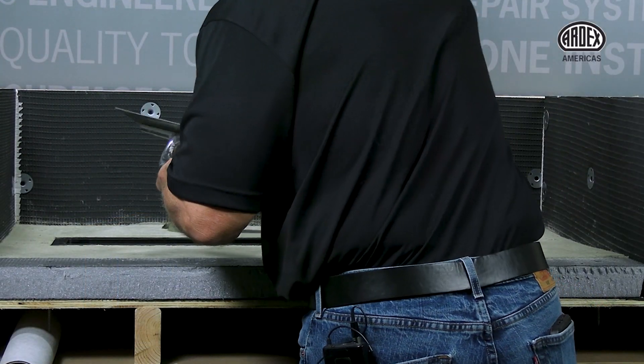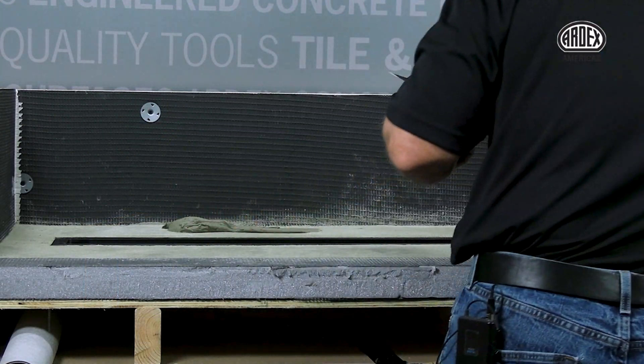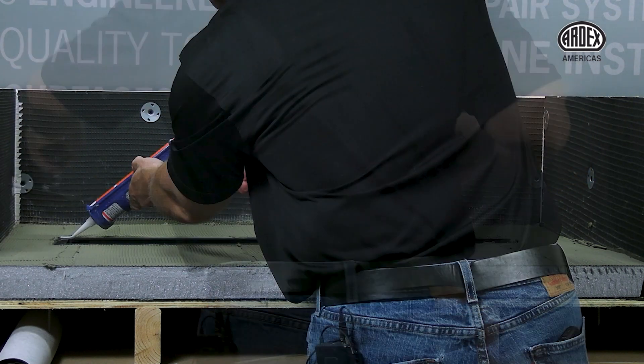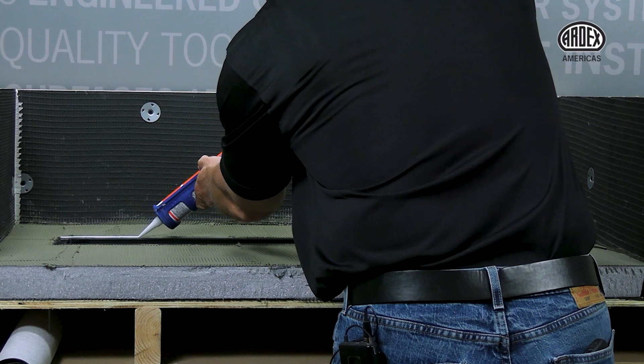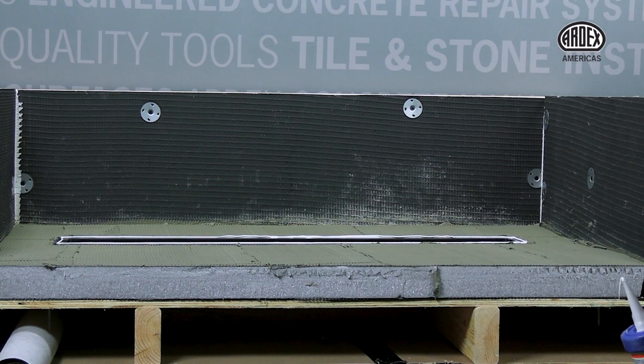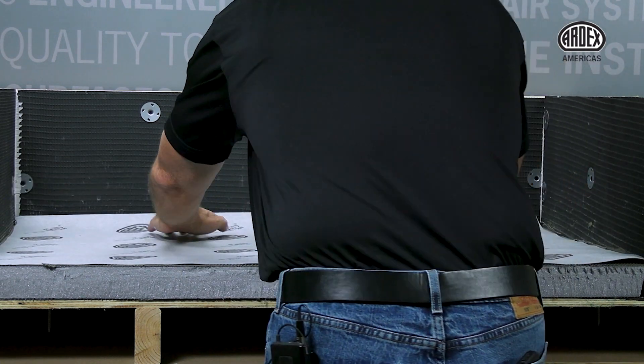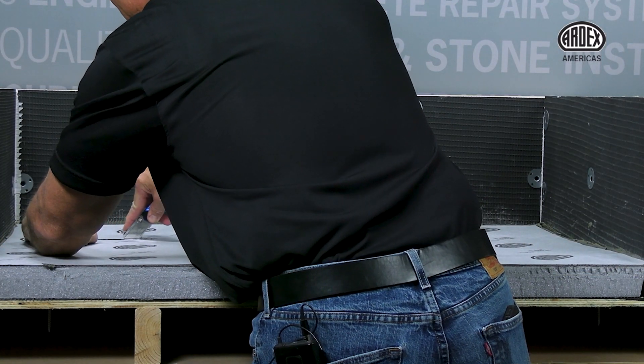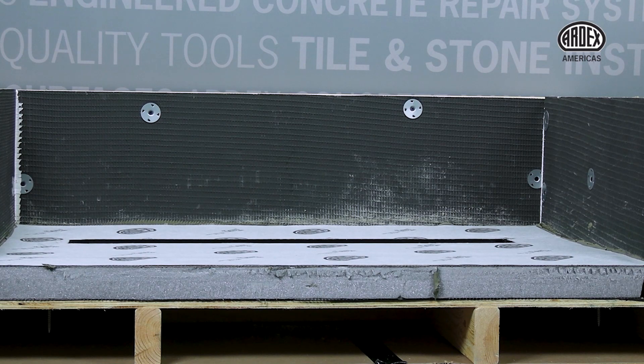Now begin installing the ARDEX TLT waterproofing membrane with the appropriate ARDEX tile mortar. Once the mortar is applied, remove the blue tape and apply a bead of TLT 700 on top of the trough flange perimeter. Flatten the membrane and use a utility knife to cut inside the trough and around the inside perimeter.